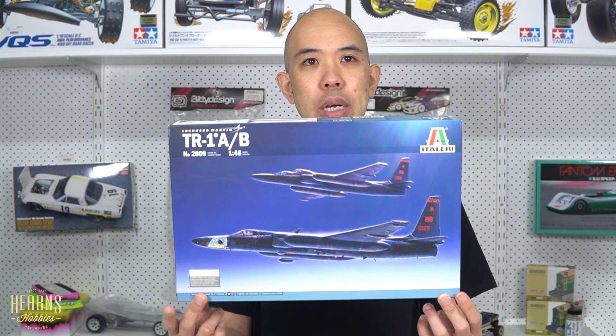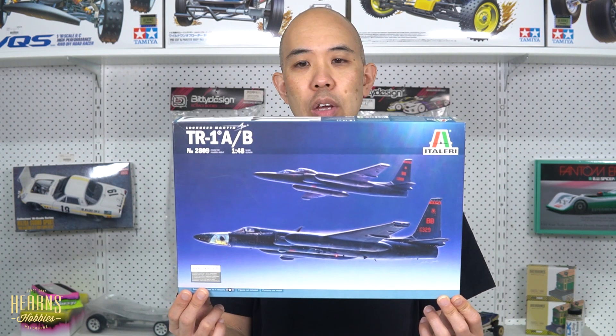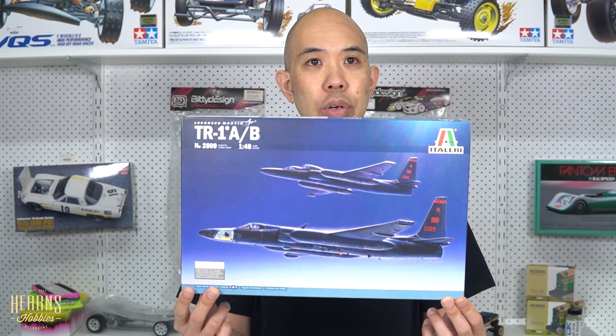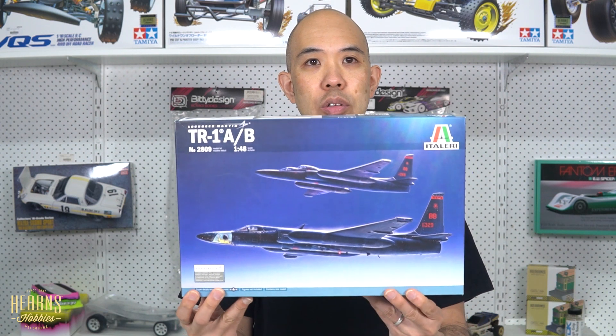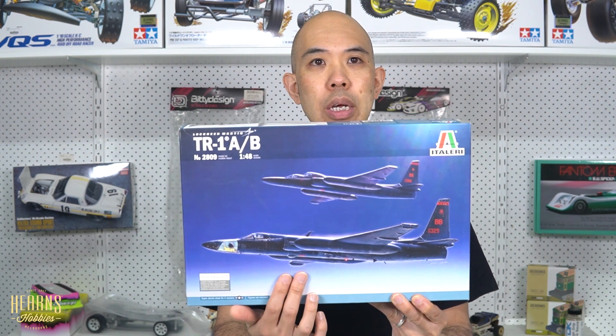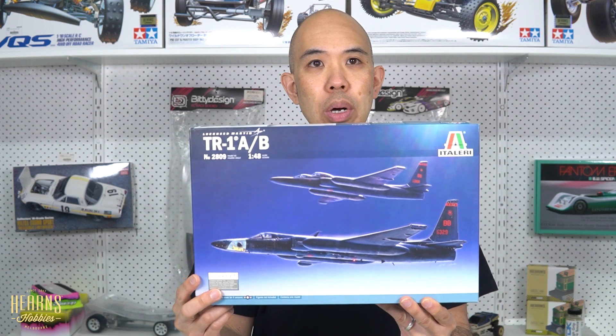It's in a highly modified form, but the basic shape remains, and it's one of the longest serving aircraft in the US military. The TR-1A is the single seat version — shown on the bottom here — and the B is the trainer, which has a bubble for the training pilot as well.